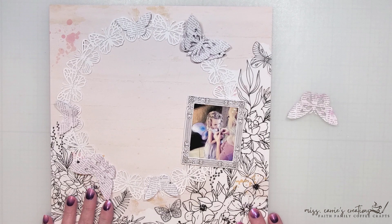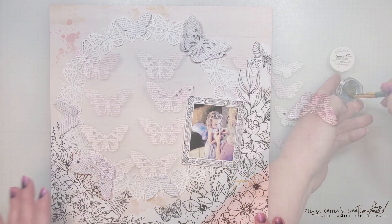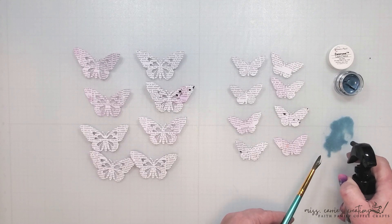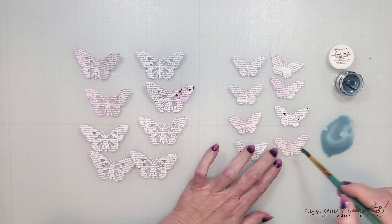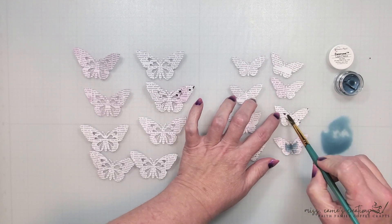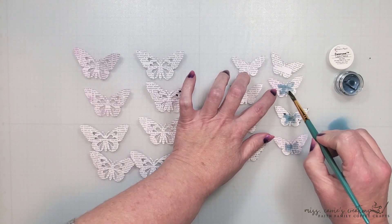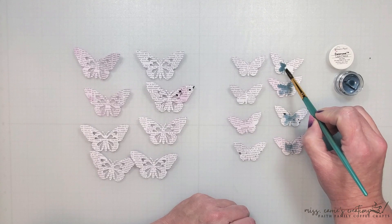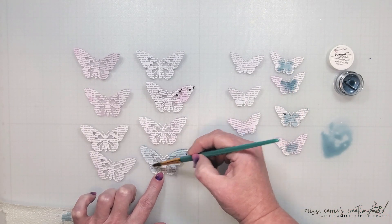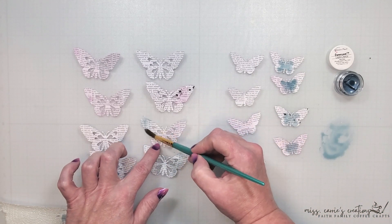Before I adhere these butterflies in place, I want to add a little bit of color and some stitching to them. In the photo her fairy wings have this lovely blue color so I'm going to bring in some shimmer paint and add some watered-down pigment to the center of the smaller butterflies. I don't want to add too much but just enough to bring a little bit of blue to the page. I'm also going to add some pigment to the lower layer of the larger butterflies. When these are layered onto the page, that little pop of blue is going to peek out from underneath that top layer.